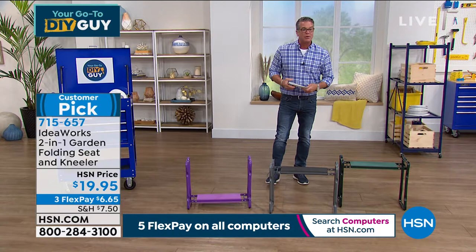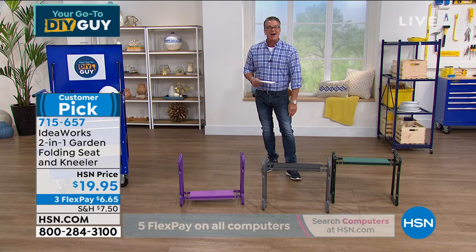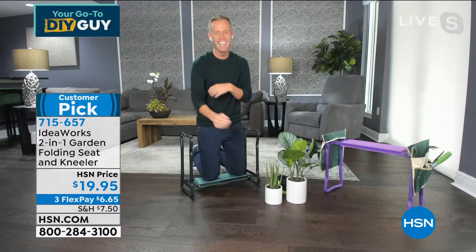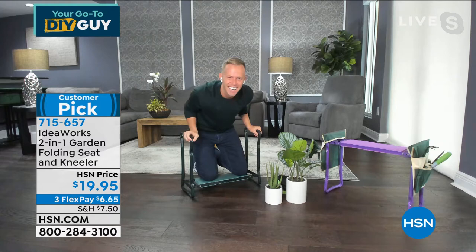Let me introduce you to Chad Allen who is standing by. We got our internet back — apologies everybody. We had a hard time with our internet, we just got it back. And look who it's back for — Mr. Chad Allen! Skype is back and the garden kneeler is back!